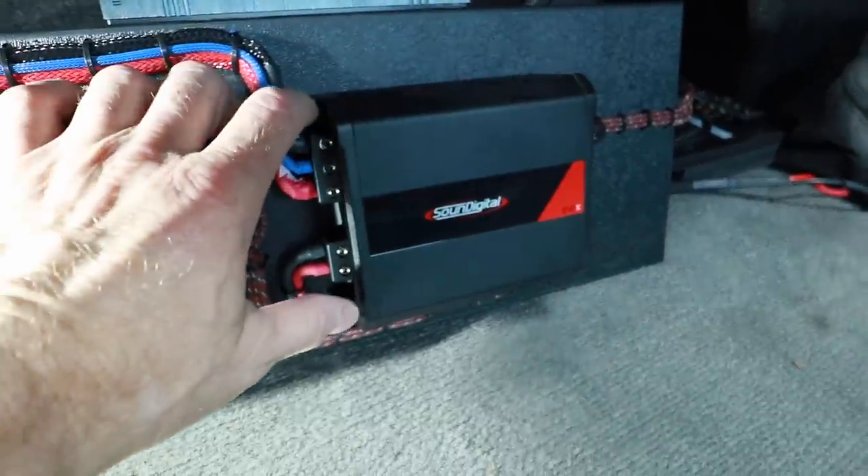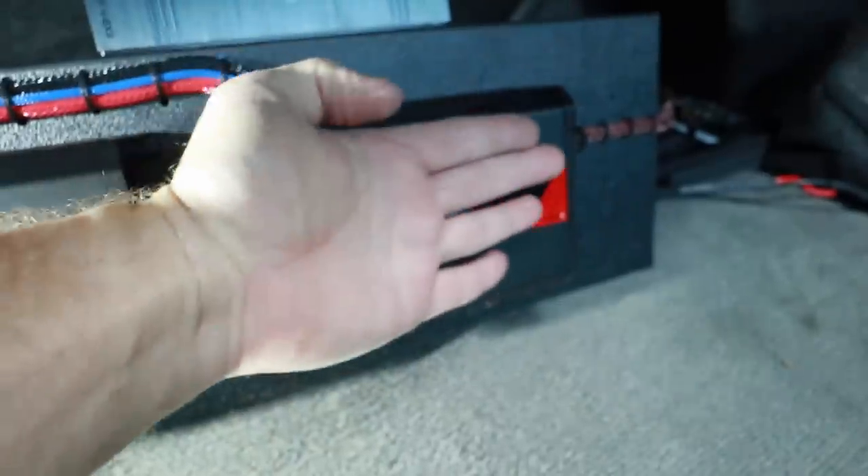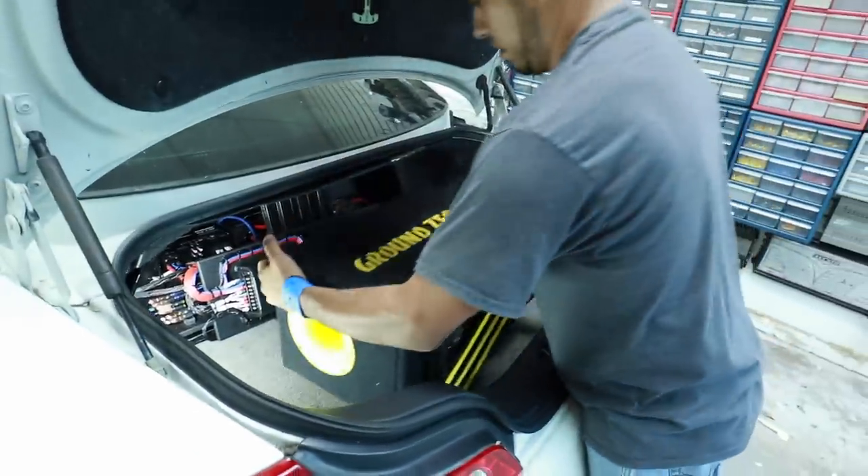We're going to be powering this with the Sound Digital Micro Amplifier — the 800.1, the 4-ohm version. Just look how tiny that is. First track up, we're going to play a sweep just to see what this thing does. It's definitely moving some air. Let's play some music and see what it does.